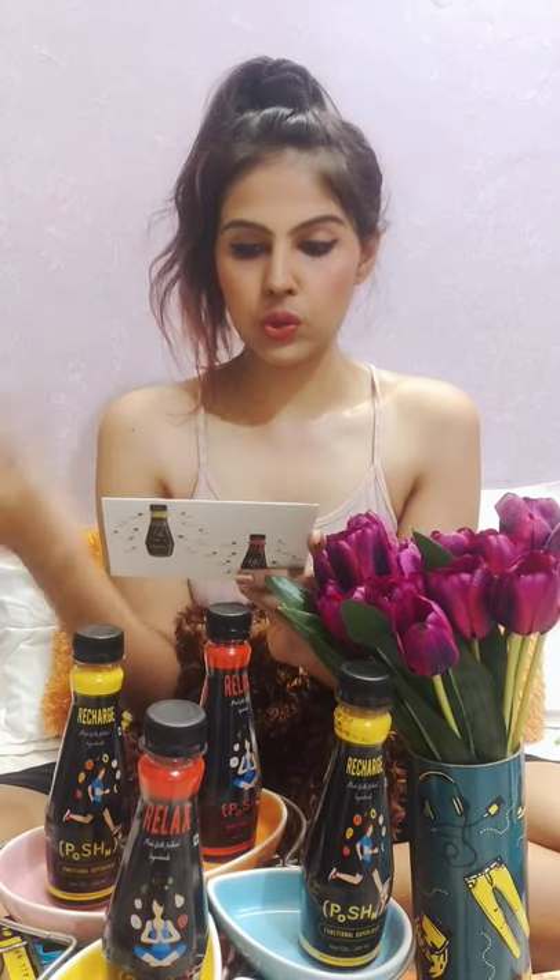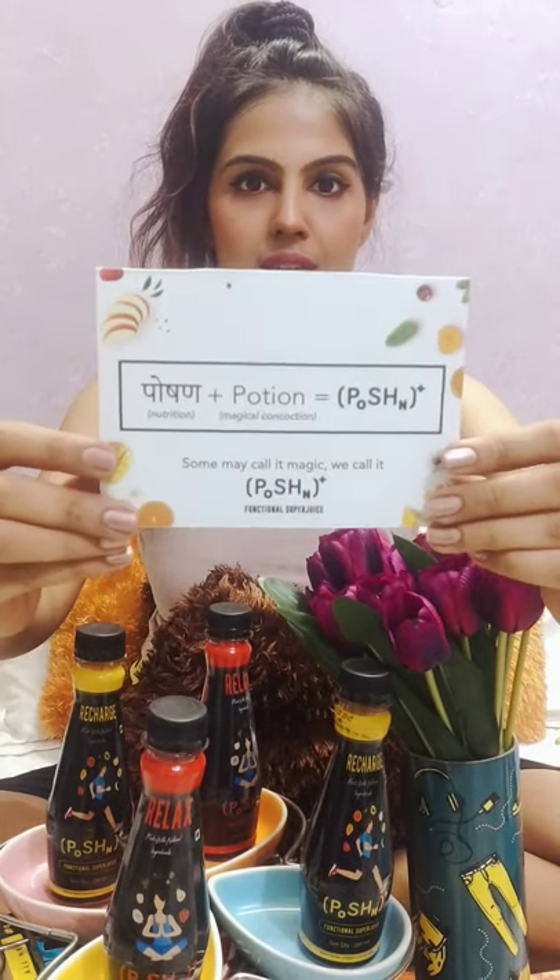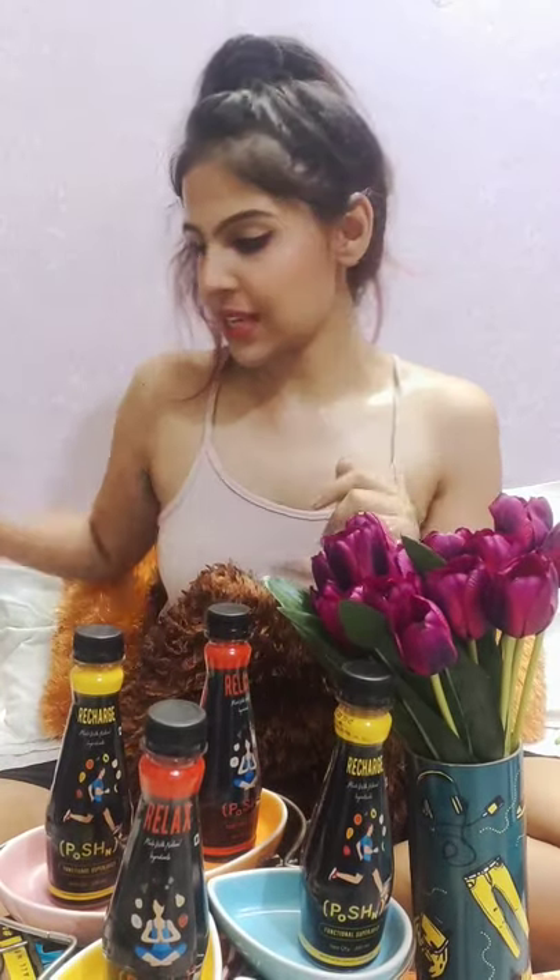One more thing — if you're curious how they came up with the name Potion: in Hindi, nutrition means 'poshan,' and a magical concoction means a 'potion,' so Poshan plus potion equals Potion. I have received four bottles — two yellow ones and two red ones.